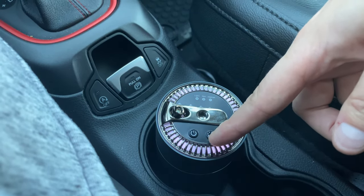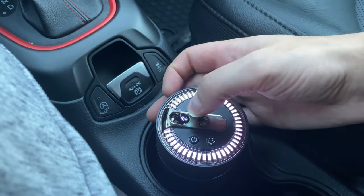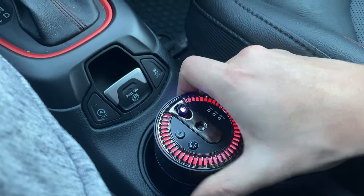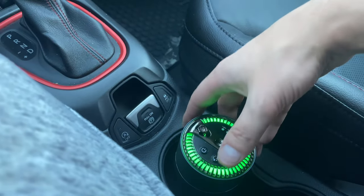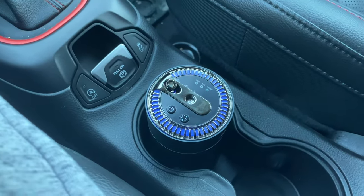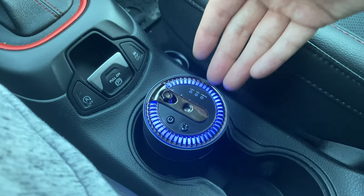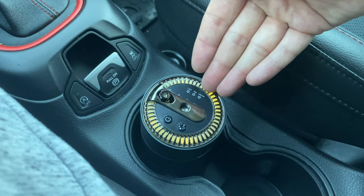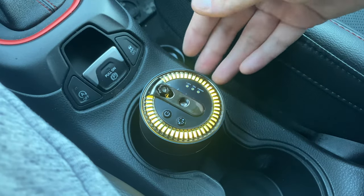Another cool feature is the starlight mode. Click the button and this LED turns on — you can angle it up or down depending on your car. If you look up you can see a cool little starlight display on the ceiling. It's going to look a lot nicer at night, and the fact that you can see it in daylight on camera shows how strong this LED is. Really cool for when you have guests.